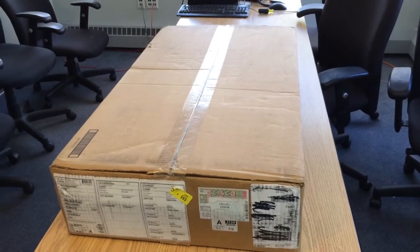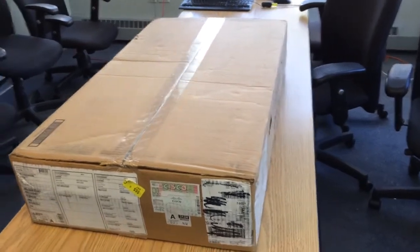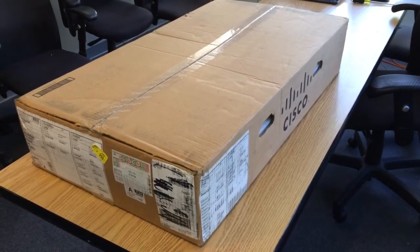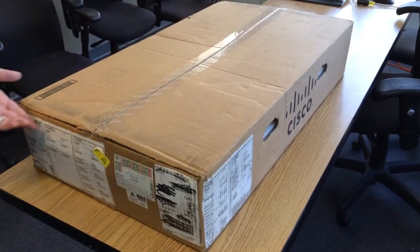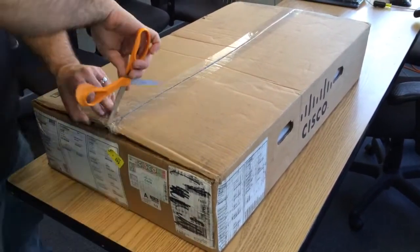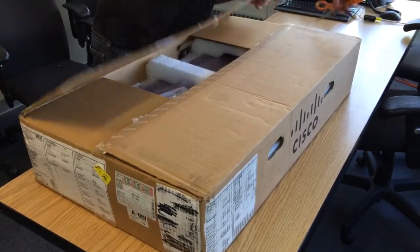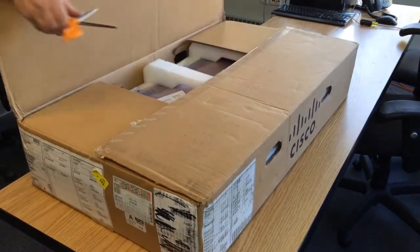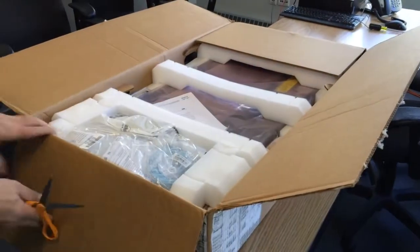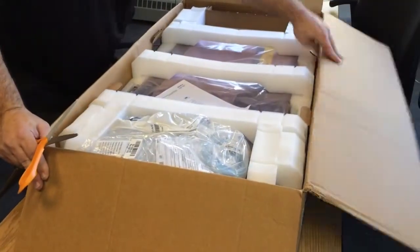This is the Cisco Nexus 6248UP unboxing. UP stands for Unified Ports, where ports can be Ethernet, FCoE, EtherChannel, or Fiber Channel. This is the UCS Fabric Interconnect — basically a Nexus with additional features on top to support the UCS environment. It is based on the 5548 Nexus switch.